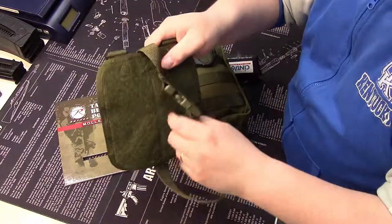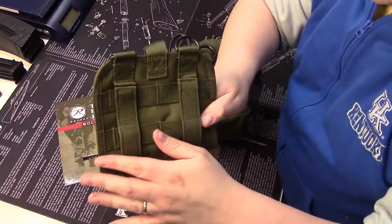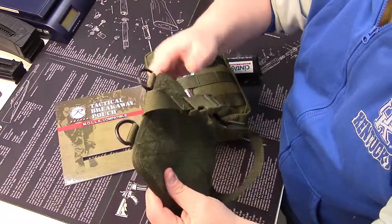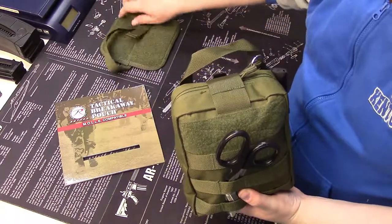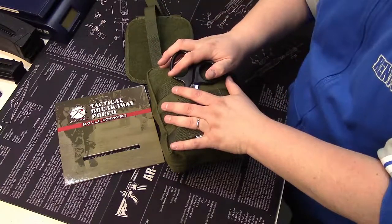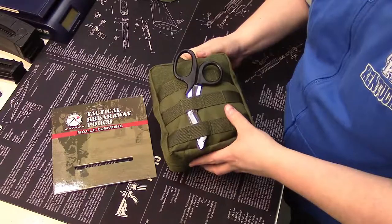One thing I wanted to note before we show you how I packed the bag is that the back panel has a strap, a MOLLE attachment, and D-rings. So if you wanted to, you could attach paracord or a luggage strap or a sling of some kind and carry it around as an independent medic kit. But since I'm going to keep this in a backpack and I don't want to advertise that I have a trauma kit, the back panel is going into storage.